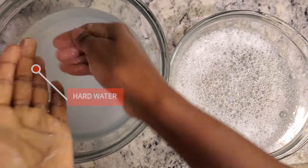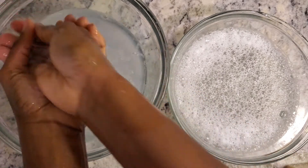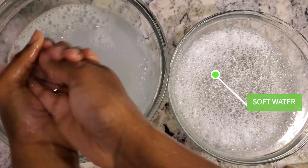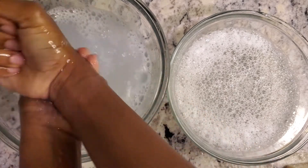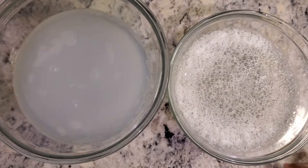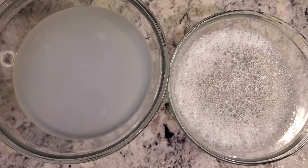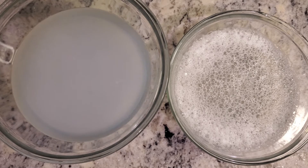The reason this is happening is because the water on the left is hard water, while the water on the right is softer — not extremely soft, because extremely soft water is also not ideal. That's what happens when you have hard water, especially untreated hard water. Hard water is really not nice — it causes soap scum and makes your soap less effective.